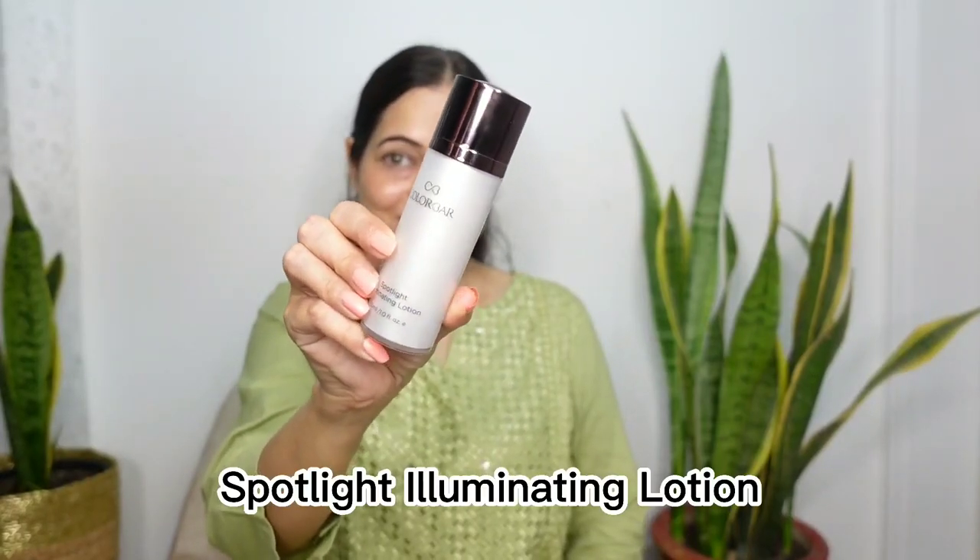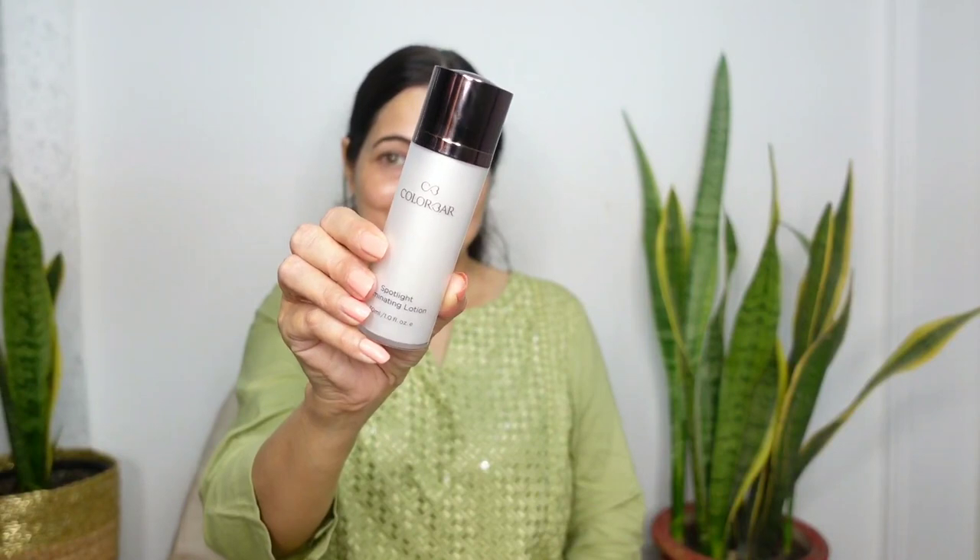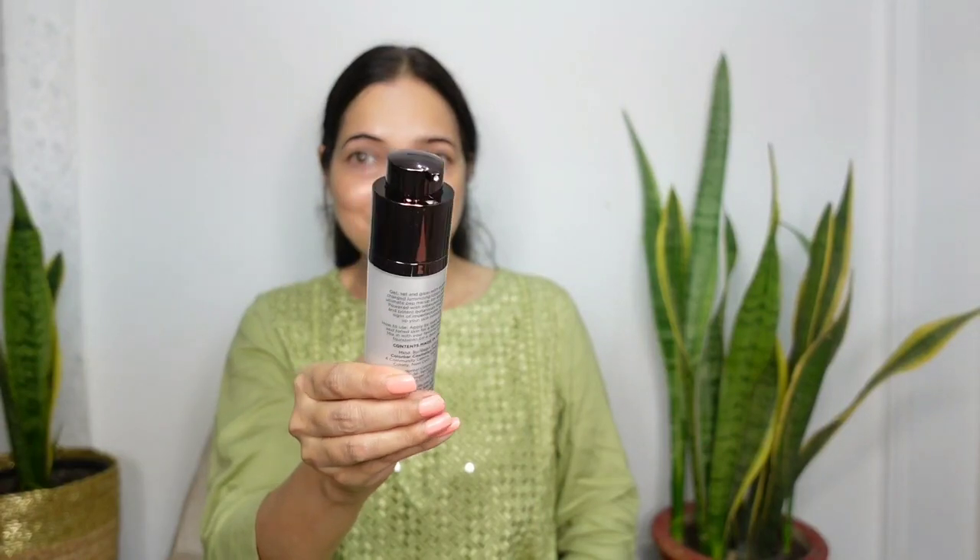The first product from Colour Bar I am going to use is an illumination lotion. It acts as a light moisturizer but gives your skin a glow. It comes in a pump dispenser that can be twisted up to bring out the nozzle. The lotion is thick in consistency and you can see how pink it is from the very first swatch. It can be mixed with your skincare, primer, or foundation, which I think is brilliant for dull and dry skin.